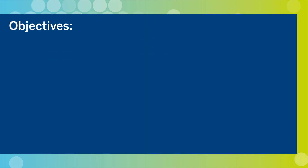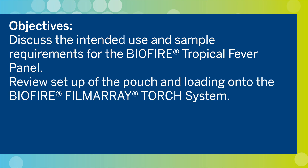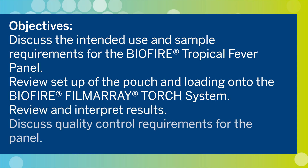At the end of this training you will be able to discuss the intended use and sample requirements for the BioFire Tropical Fever panel, review setup of the pouch and loading onto the BioFire Film Array Torch system, review and interpret results, and discuss quality control requirements for the panel.